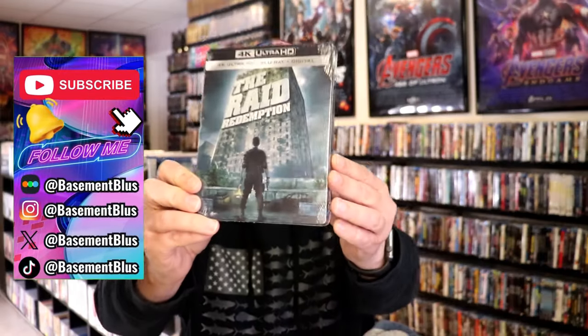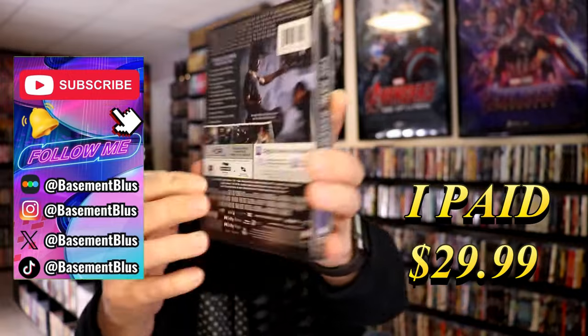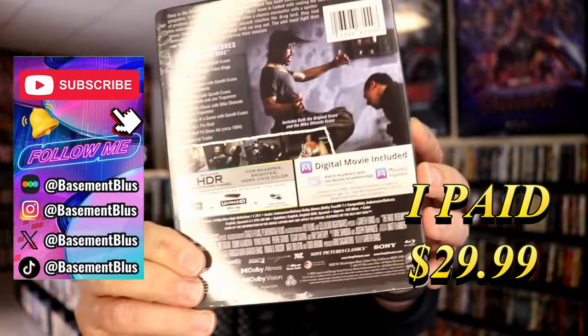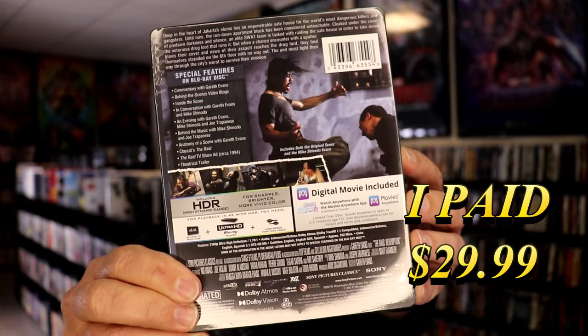So today I've received my order for the Raid Redemption 4K Steelbook. Here's the front, and here's the back. If you'd like to read up on it, check out these special features — you can go ahead and pause and do so. I'm going to go ahead and remove this from the wrapper, and we can take a close look at this steelbook.